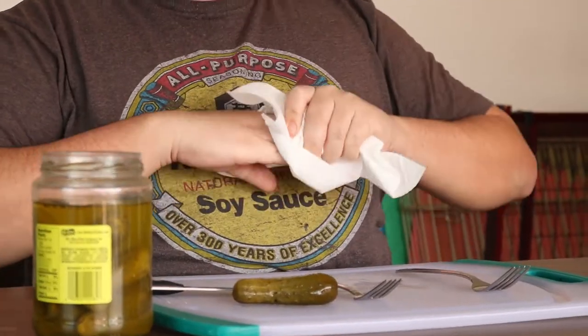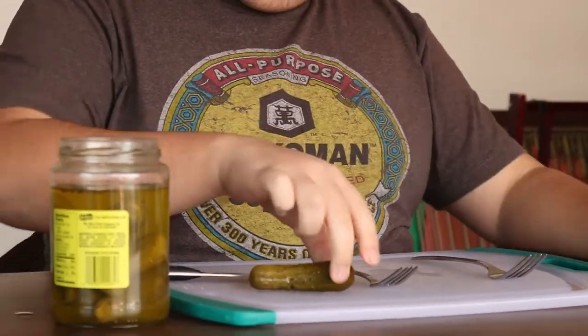This is the actual for-real pickle number four. Pickle number four looks pretty neat — doesn't have the stem, I think that's what it's called. I'm just gonna pop it right in. Oh god, so many things are in here.